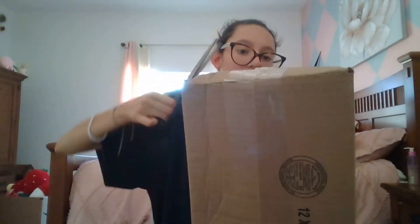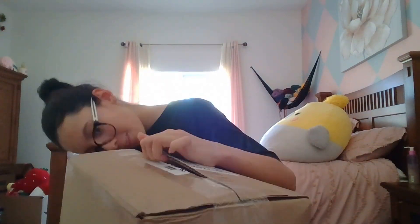Guess what I got in the mail today - my yarn! Let's open it. Okay so here it is, I can take a peek at the yarn. Here's the yarn!